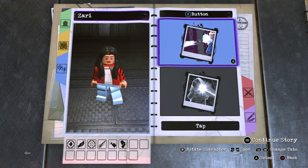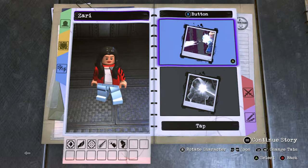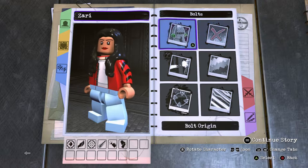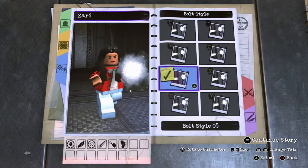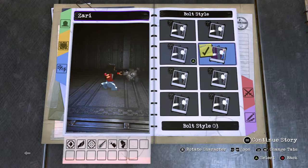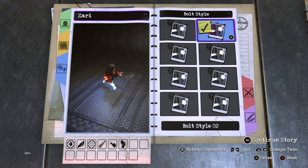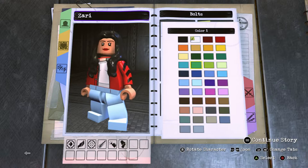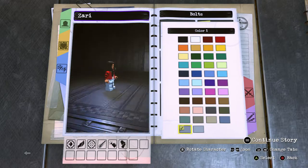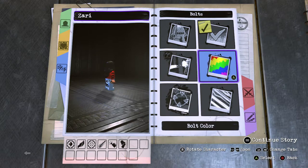For tap X, give her bolts — both hands, bolt style. Bolt style number two works better because it's got smoke coming out of it. Then change it to a gray color for the wind — the darkest bluish-gray color works well.